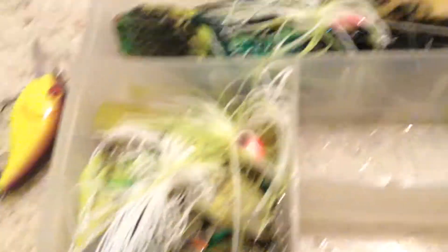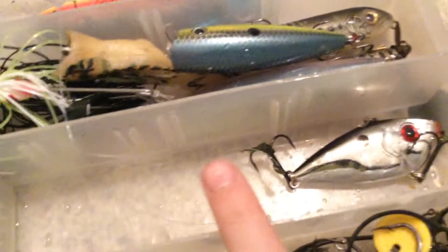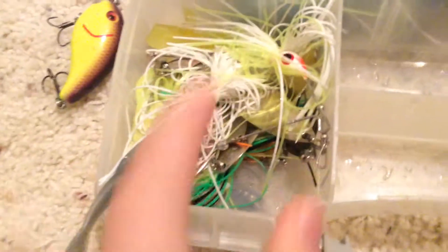Right here I have my jerk baits and another rattletrap. Right here I have the little panfish hook thing — that's not important. I keep my spinner baits in this little square thing, just because if you try to fit them in one of these little rows, they'll bend. I know this doesn't fit everybody's tackle box, but I just wanted to make an instructional video on how I keep my stuff organized when I go pond fishing.